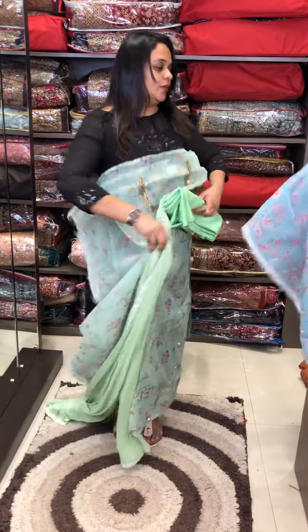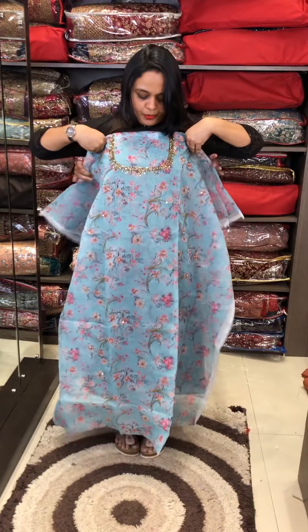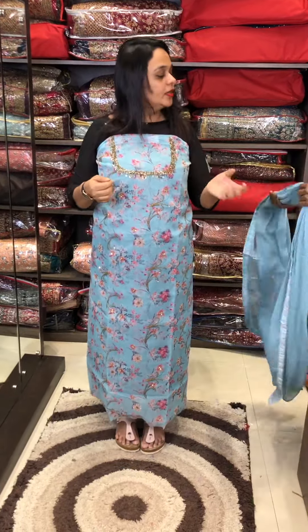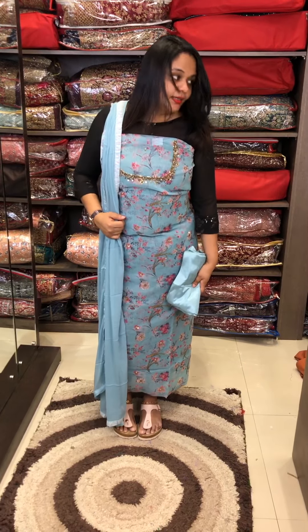The powder blue tone is a light powder blue color. Cut Beads on the way it will work. Same color Shantoon pants and lining. This is the same color as you can see.